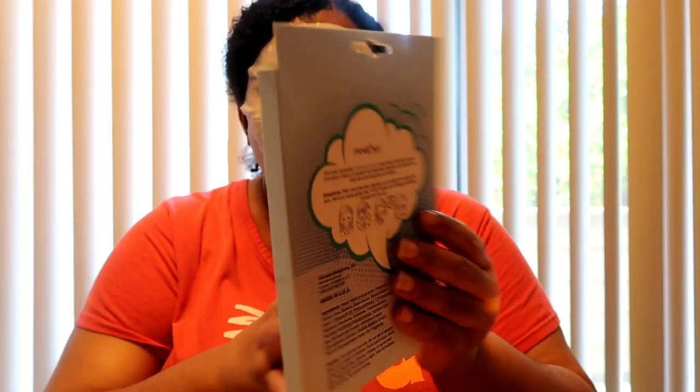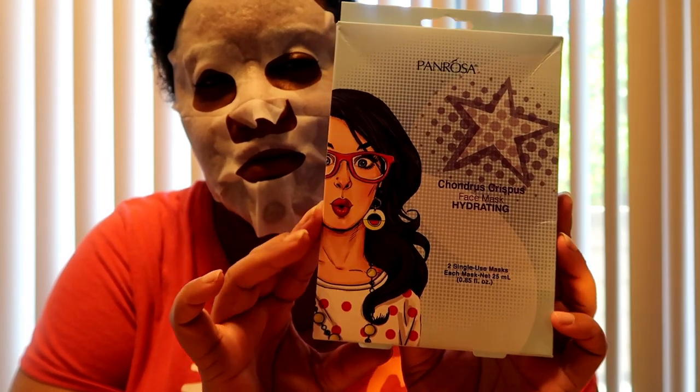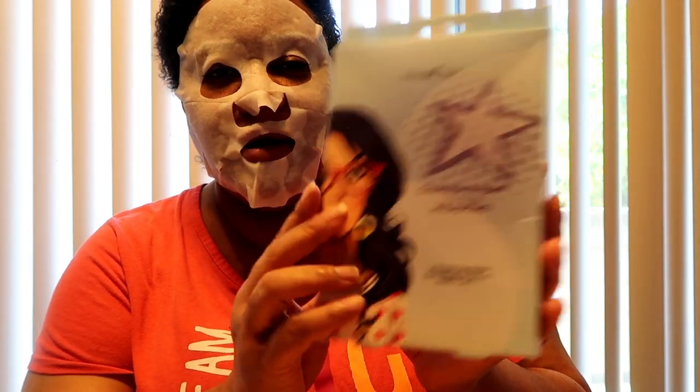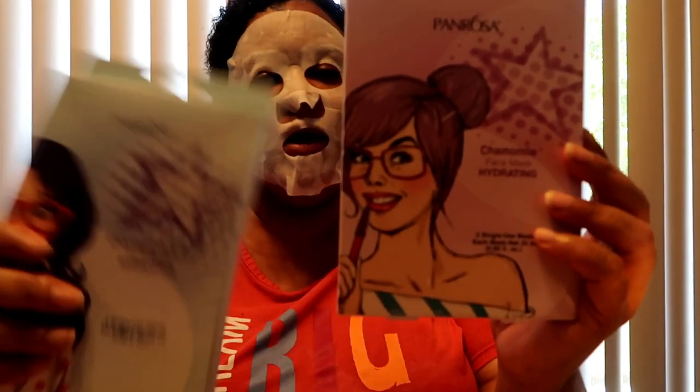Now the next thing I'm going to do is show you the other two face masks. You can feel the tingle on your face and that's what I like about it, but it's not too tingly. The next one is the Chondrus crispus face hydrating mask. In the box it's two single-use masks so you get two of them. I like that the box is pretty heavy — you get a lot of product. This one is the chamomile face hydrating mask.